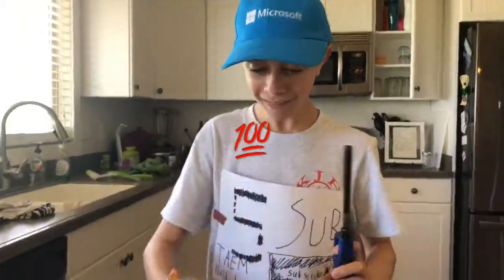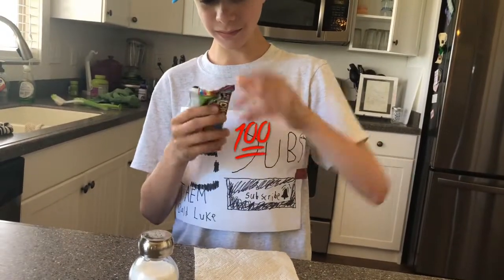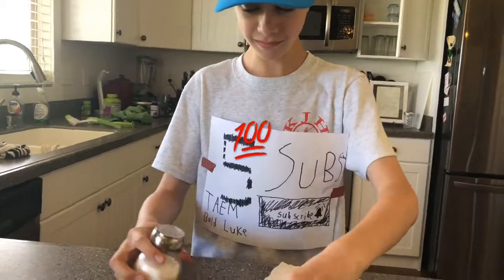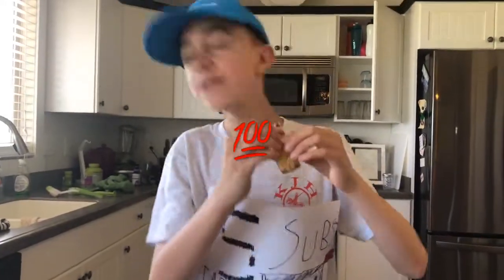Now look at that — he got some salt and a granola bar, his favorite food. Oh look at that, he's just so excited to open it. He just can't wait to eat it. Yes, this is his favorite food combination ever. I love how I'm going to eat that.